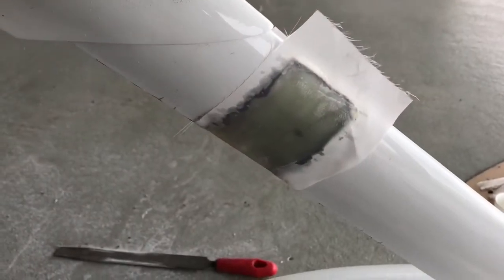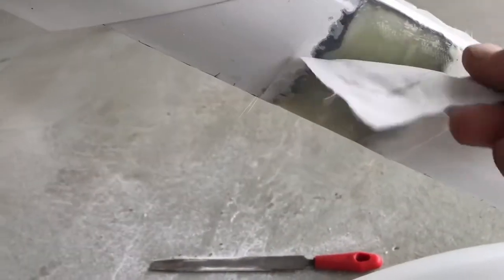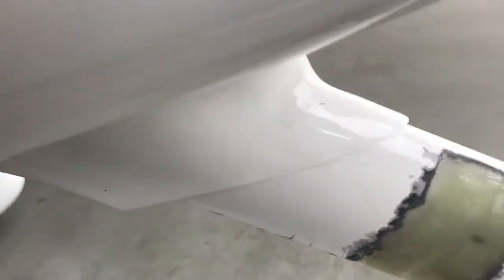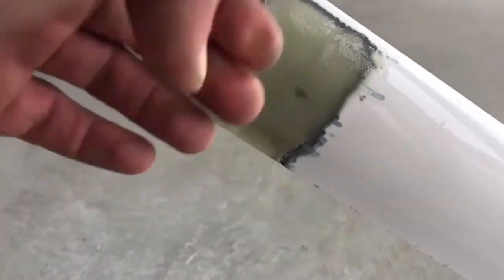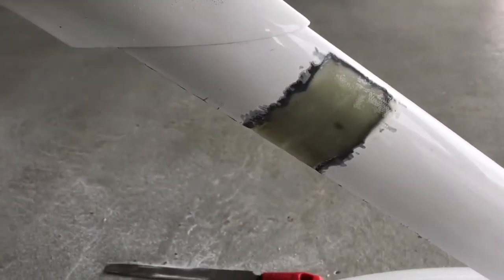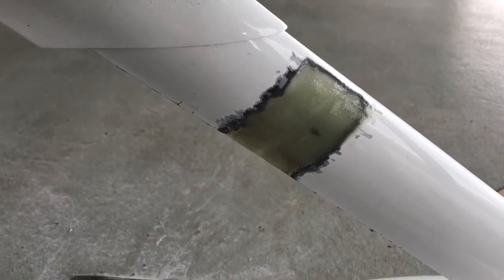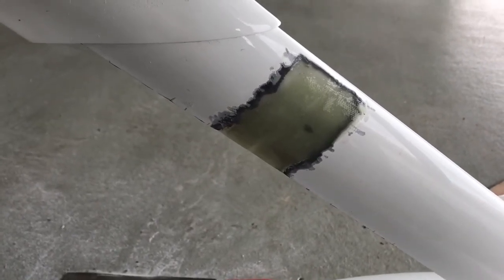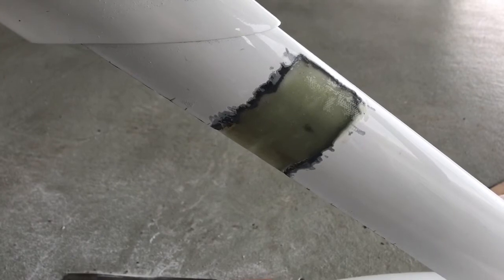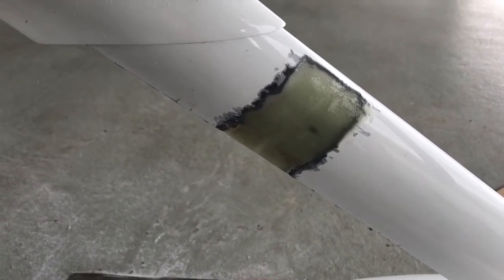Here's our repair after about six hours. That turned out really, really good — really happy with that. I won't bore you with body work and paint, but this thing will look good as new once I sand it down, topcoat it, and it should be fixed permanently.